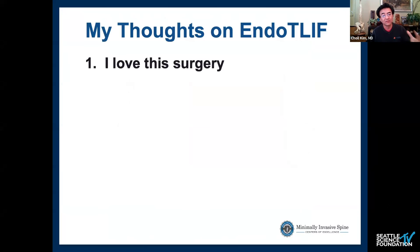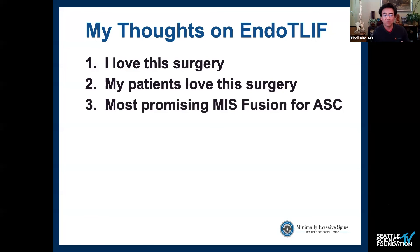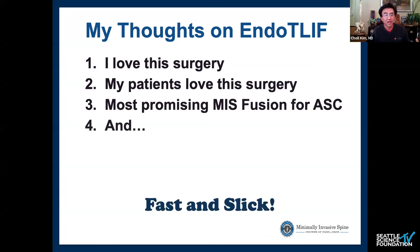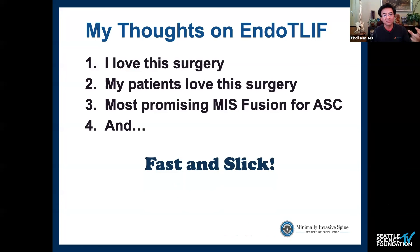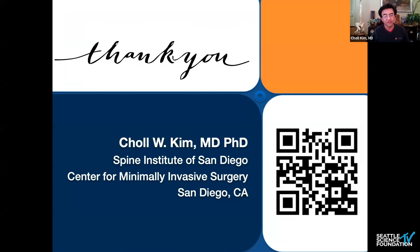Overall, this is a surgery I truly love and my patients love, even though it's challenging. It's the most promising technology I currently have for reliable use in a freestanding ambulatory surgery center, with patients routinely going home within 23 hours. It's also a very fast operation — under two hours typically. That said, more work is needed to fine-tune access, endplate preparation, and better lordotic expandable implants. Thank you.